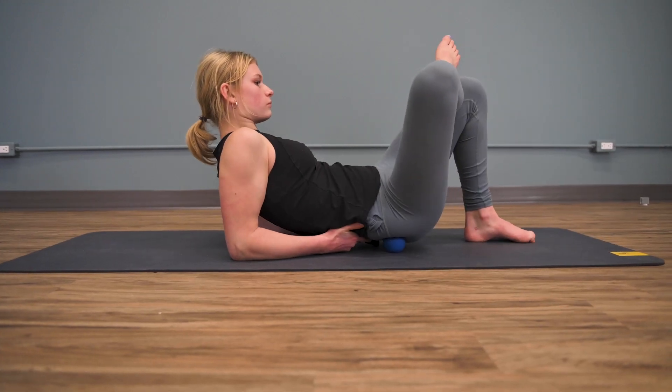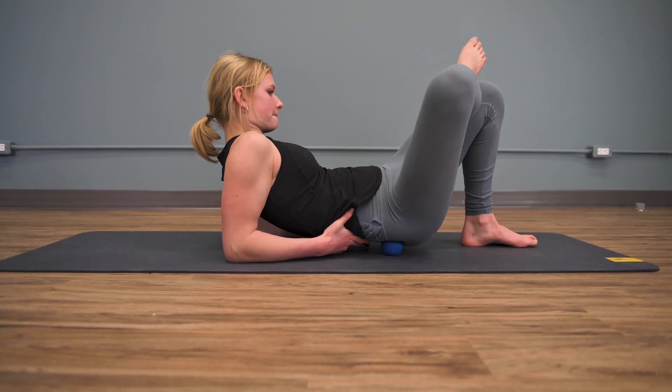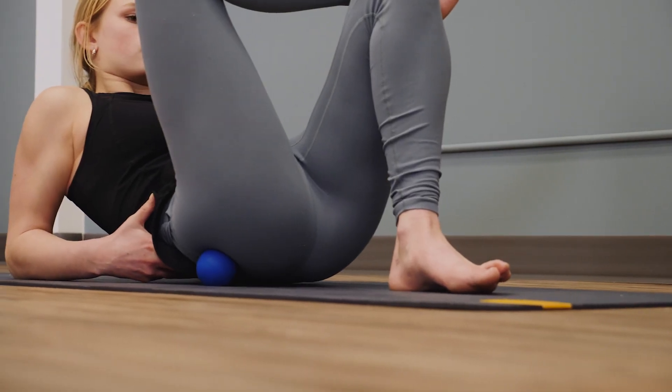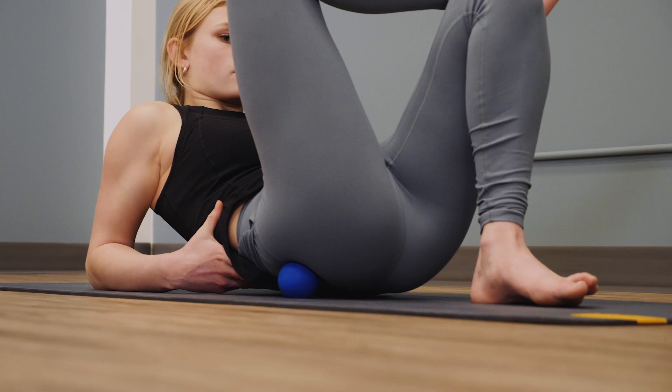Alternatively, lie on your back in the same position and place a lacrosse ball under the glute. Find a tender point and stay on it until the tension fades. Repeat this two or three times on each side.